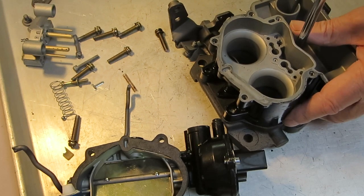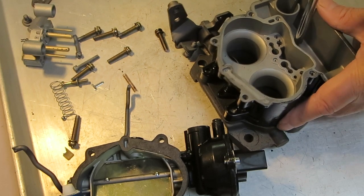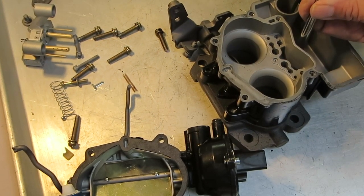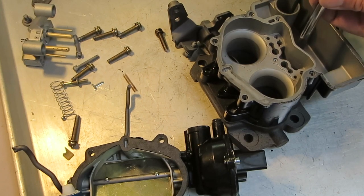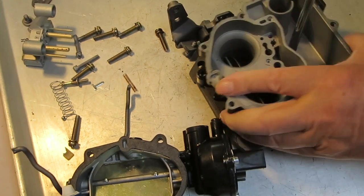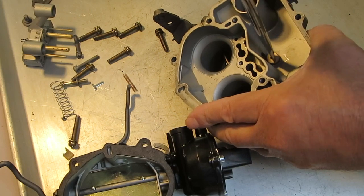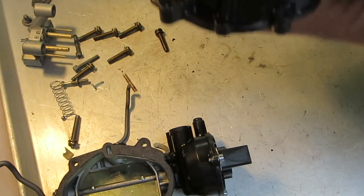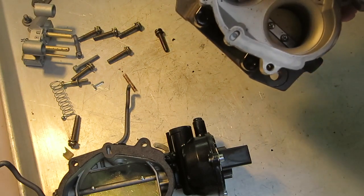The main discharge is where the gas comes through when you pump your accelerator pump. Now I'm taking out the power valve — you get a new power valve in our kits. I don't know about everybody else's, but our kit does include a power valve.